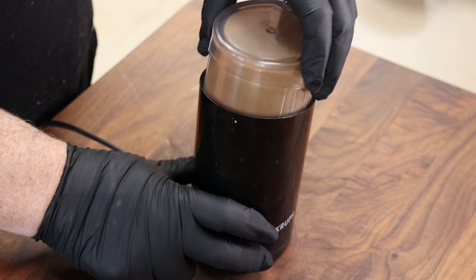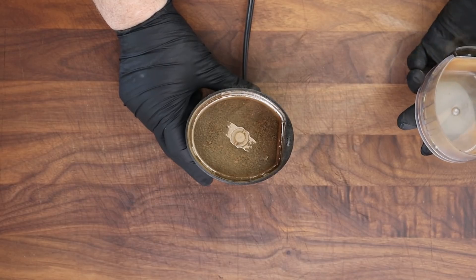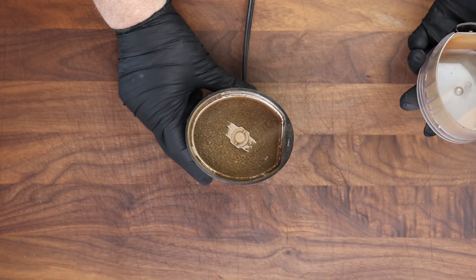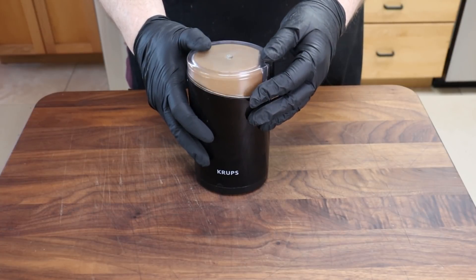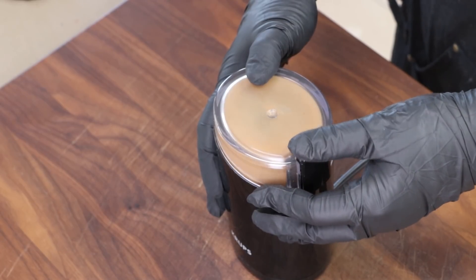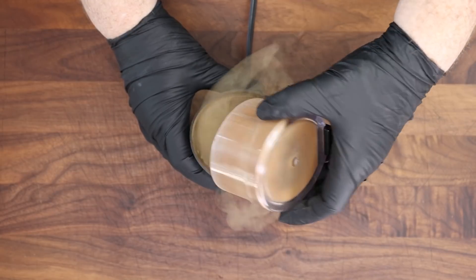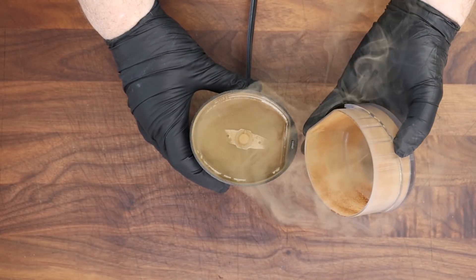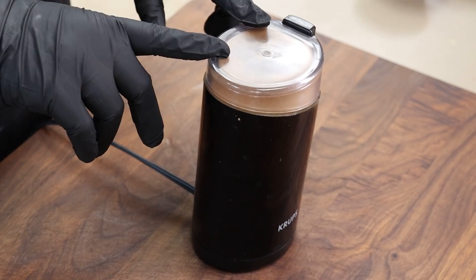There are some garlic fumes coming off this right now. There are still a few big chunks in there, so we'll pulse it a little bit more. Look at that — it's like some science experiment. I'm just going to leave the lid on and let those granules settle while we start assembling the rest of our rub before we add this black garlic.